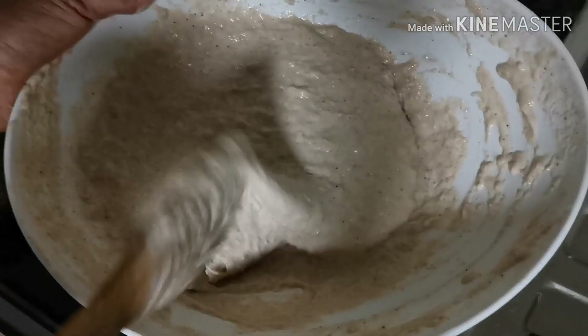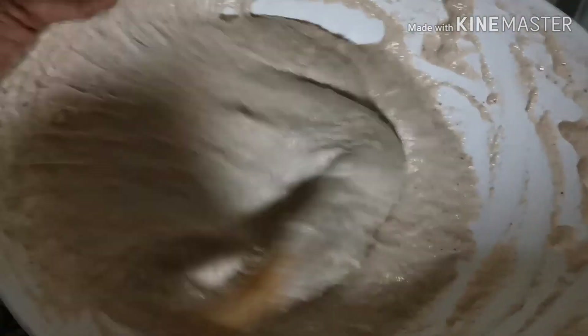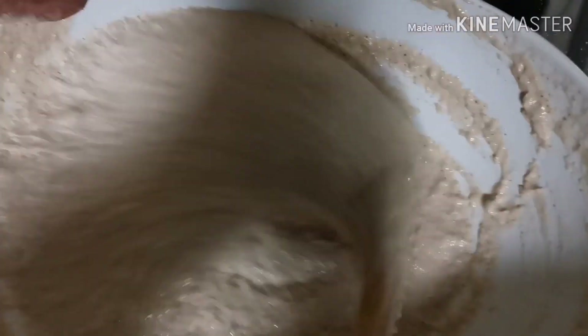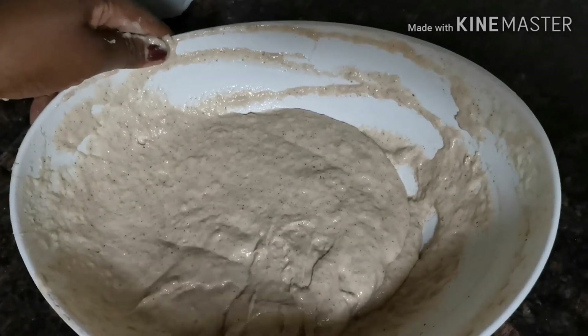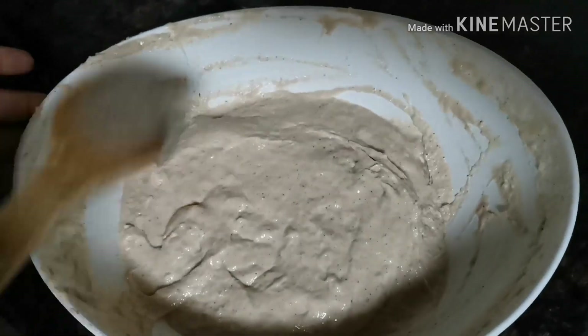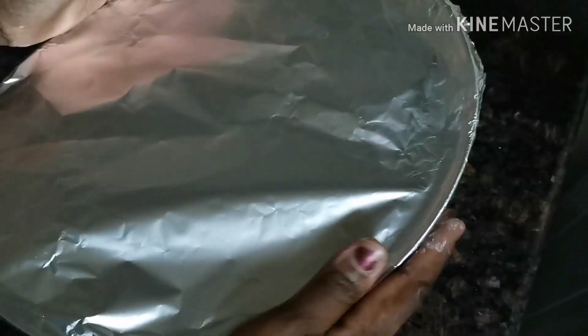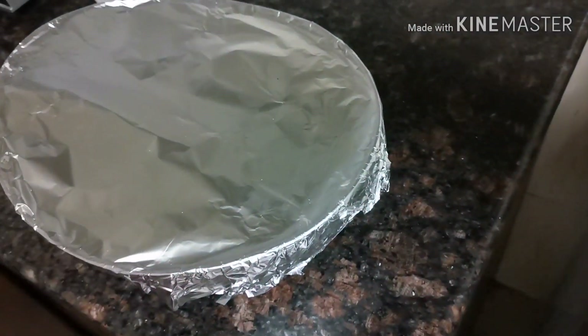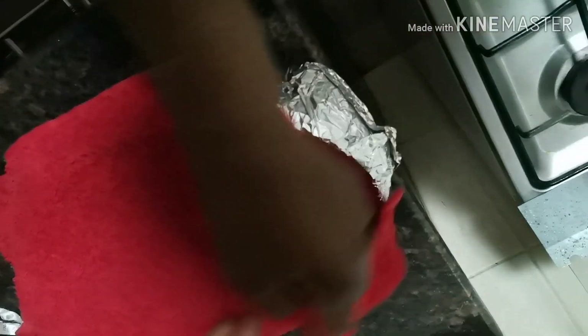You keep beating until it's smooth — you can see the consistency right now. It's even beginning to activate; you can see the rise already. When I'm done beating, I usually look for somewhere dark and warm to keep it so that it can rise. I cover it with foil to prevent any air from getting in so that the yeast can activate properly, and then I cover it with a towel as well.